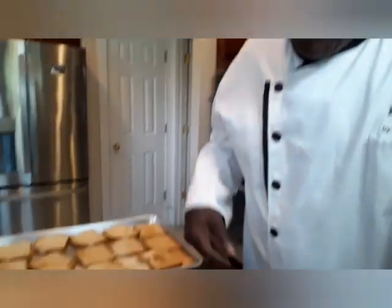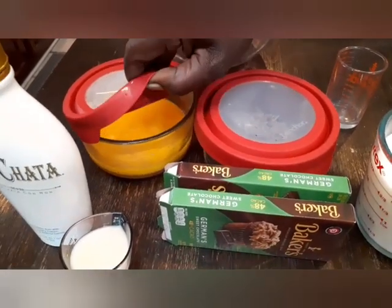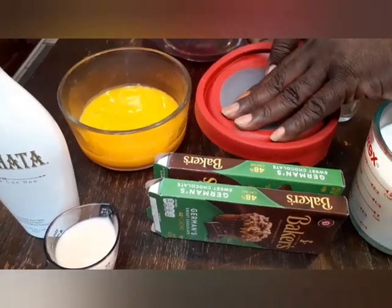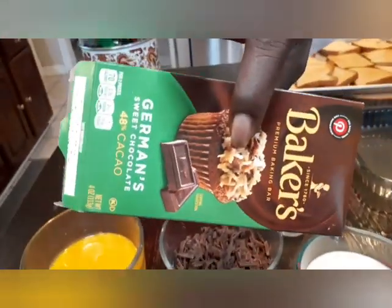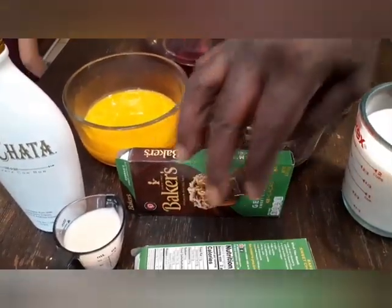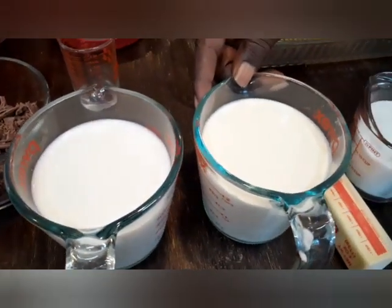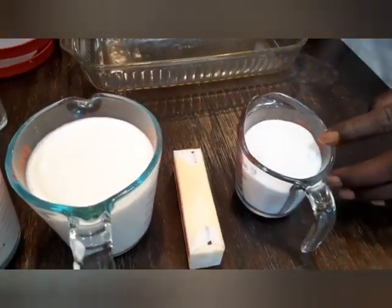This is what you're gonna need to get it up and running. Over here we got 12 egg yolks. We got our chocolate that we're gonna use - we got it cut up. This is the kind of chocolate you need. You need a half a pound, which is 8 ounces. These little boxes are 4 ounces each, so you're gonna need 2 of them. We got 2 cups of regular milk, 2 cups of heavy cream, 1 stick of butter, and 1 cup of granulated sugar.